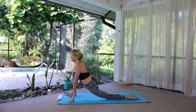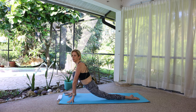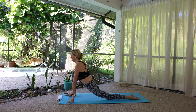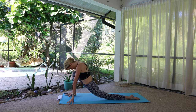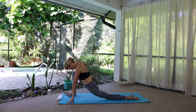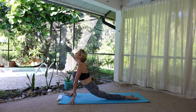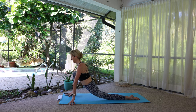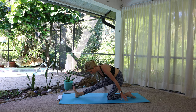Did you know they don't teach cursive anymore? Let me know if you didn't learn cursive — and do they do that in every language? My brain's waking up. Lower the chin, draw the core in gently, then lower the chin. Lift the chin back to neutral and then all the way up. Release, bring the right foot in between the hands for a half or full split — I'm going to sit all the way back today.